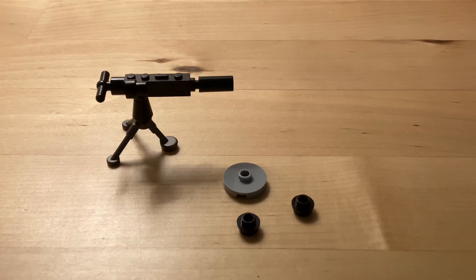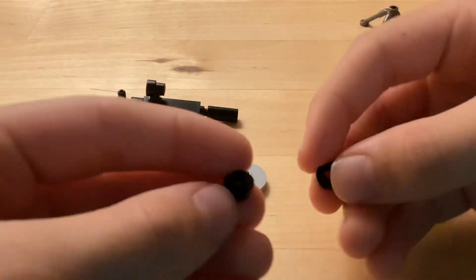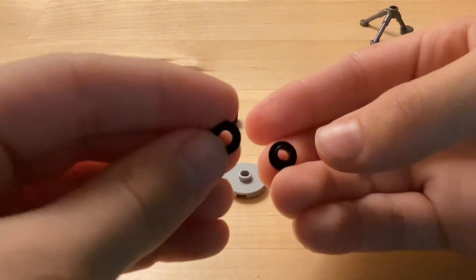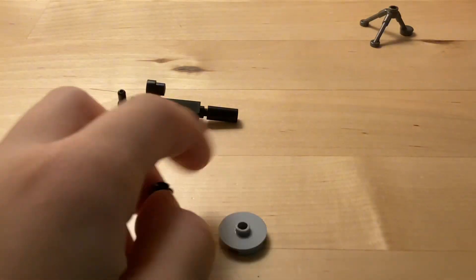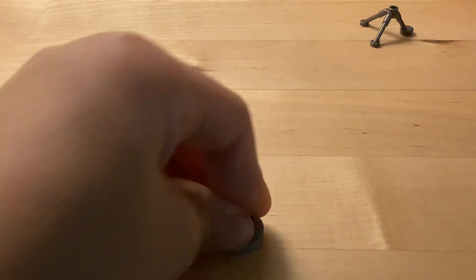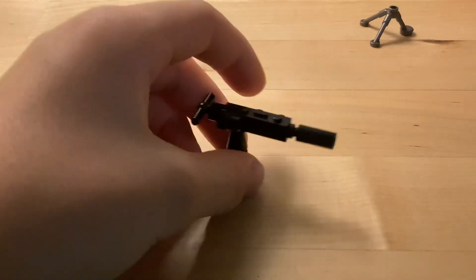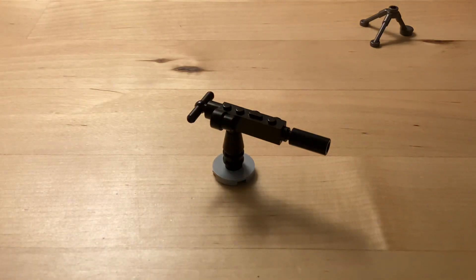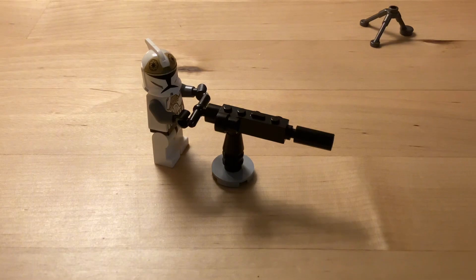Don't worry just yet — I made something for all of you purists. You're gonna remove the tripod and then take these two one-by-one studs and put them on like so. Then take this two-by-two round plate with a hole in it and put it there, and then you can put it on like so. Then the clone gunner can man the turret. So that's how you make a custom clone machine gun.